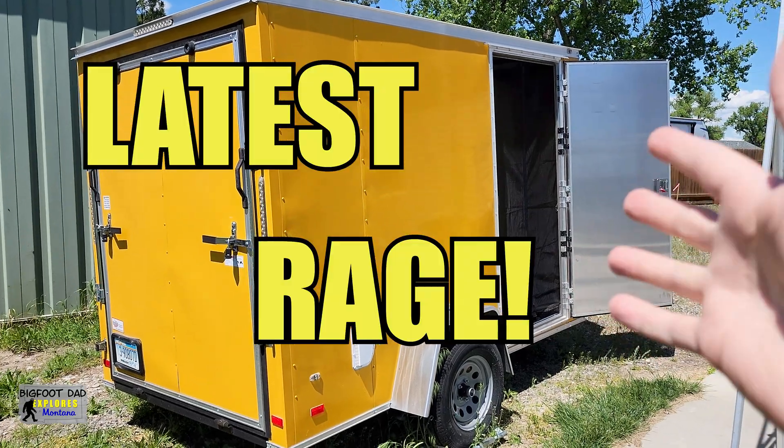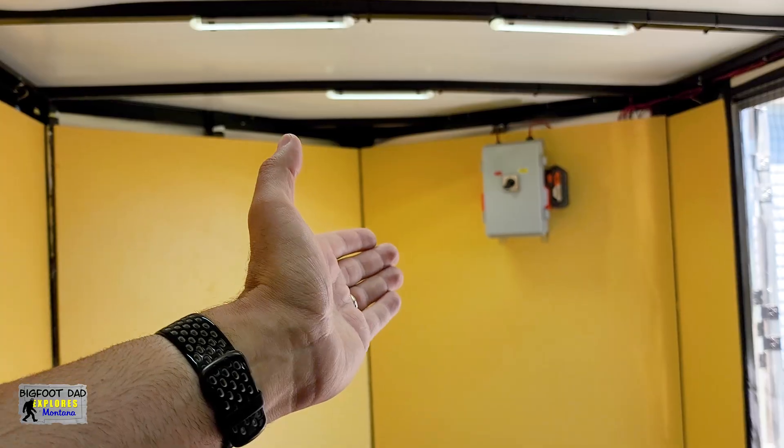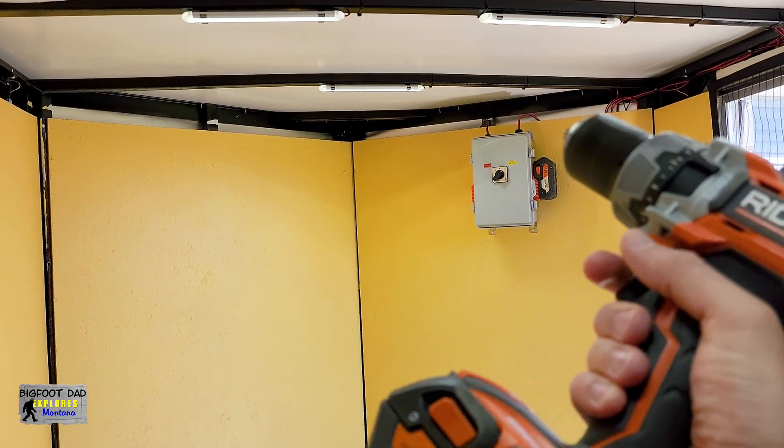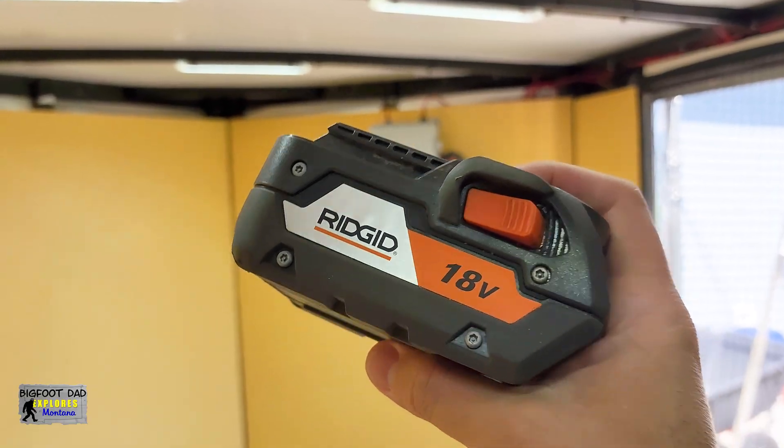It's the absolute latest rage right now. Everyone who's anyone is doing it. Doing what, you didn't ask? Well, they're running their auxiliary trailers with these drill batteries, even though they actually power a whole line of other power tools.